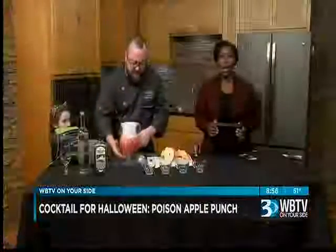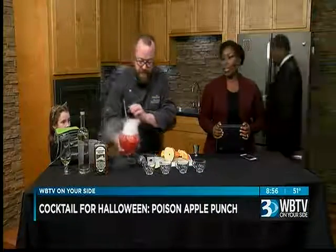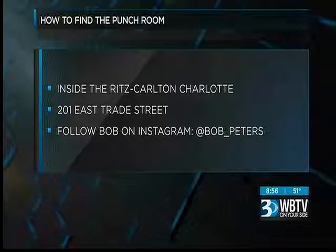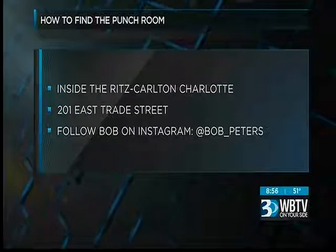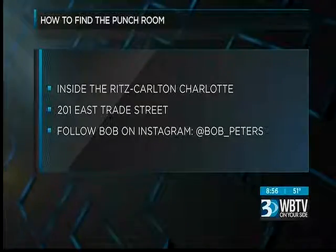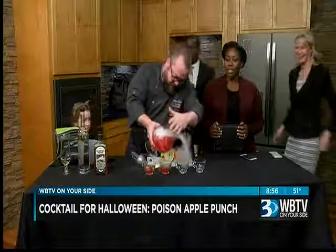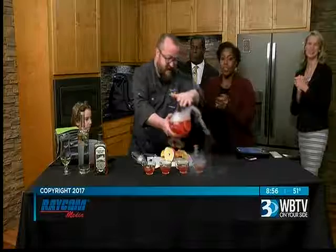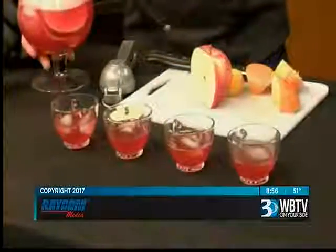Happy Halloween, guys! You can find The Punch Room while Bob is pouring inside the Ritz-Carlton Charlotte, located right there on East Trade Street. For information and recipes, go to WBTV.com. You can also follow Bob Peters and The Punch Room on Instagram. Thank you for being here tonight, Bob — we appreciate it. Delicious!